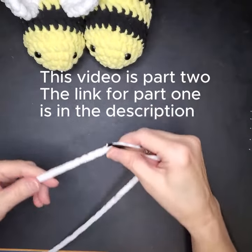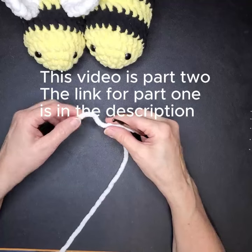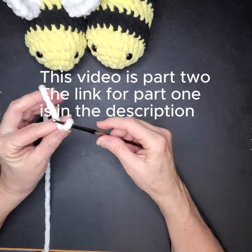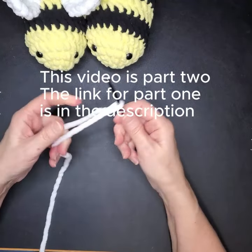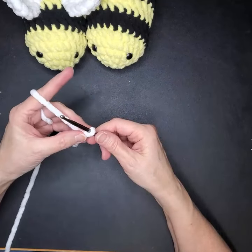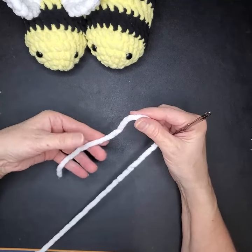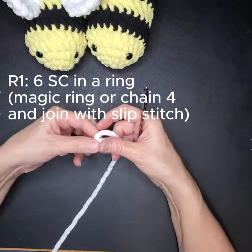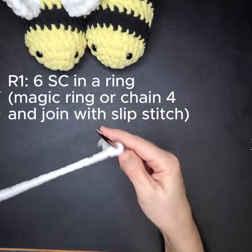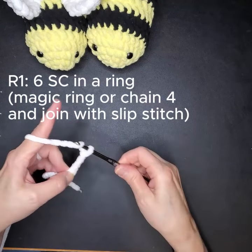Alright, part two — our little guy needs wings. We're going to start the wings the same way the bee started in the first place, so we're going to do a ring. I'm going to do a slip knot. If you know how to do the magic ring, feel free to do it — I just don't like to do it with this chenille especially because of the way it sheds. Leave a little bit of a longer tail for your slip knot, that gives you more to work with. Do a slip knot, then chain four: one, two, three, four.